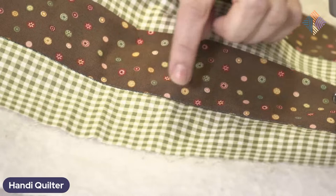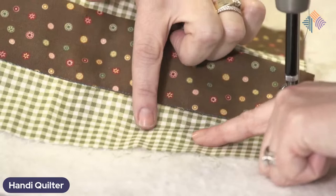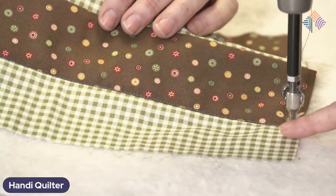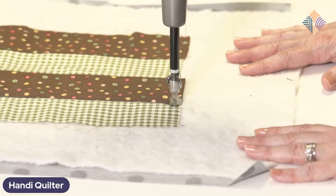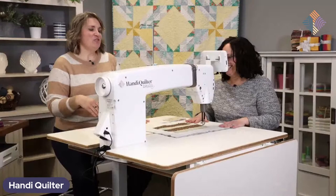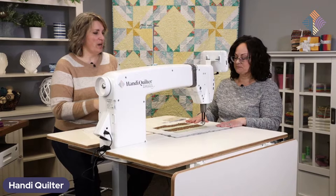Let's talk about thread. What color would you normally use when doing stitch in the ditch? Remember how I said I want to stitch on the low side of the fabric? I'm going to match my thread color to that low side — probably an off-white or light green, something that's going to blend into that background fabric. If you guys have questions, please put them in the comments. We've got Christina here who can read any questions you have.